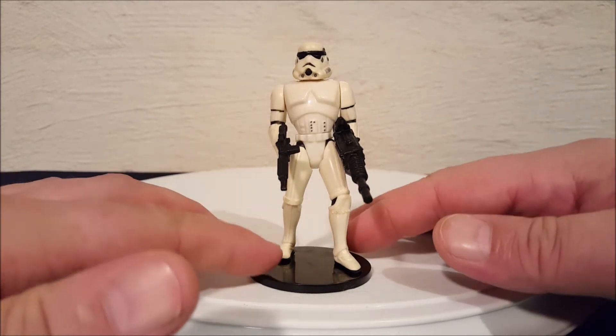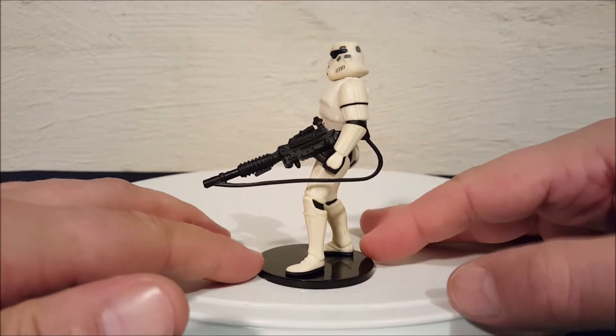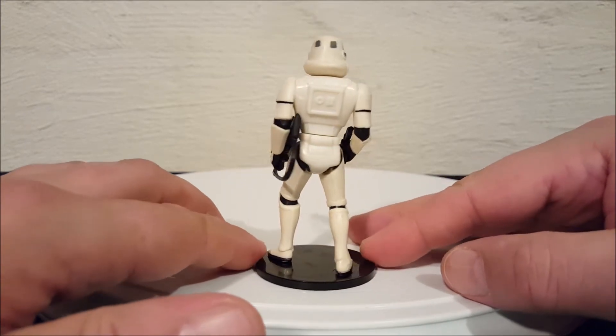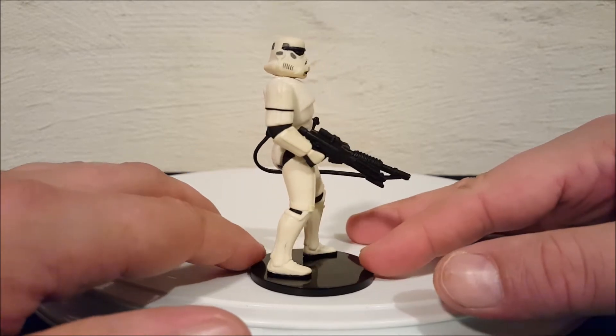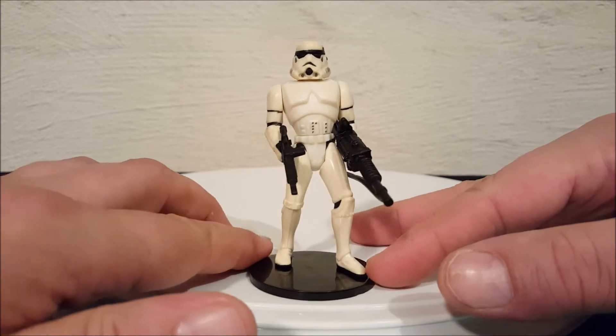First thing I want to do is just spin him around so you guys can get a look at him from all sides. You'll notice of course he has two weapons, and a lot of the figures in the Power of the Force collection came with two guns, which is a good thing — I'd give that a plus for this line.